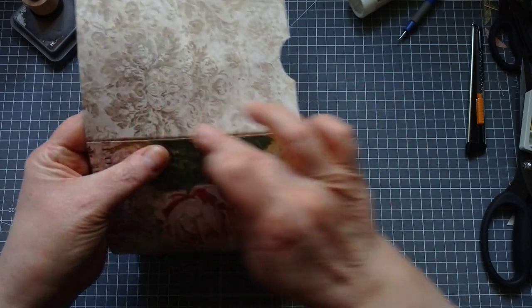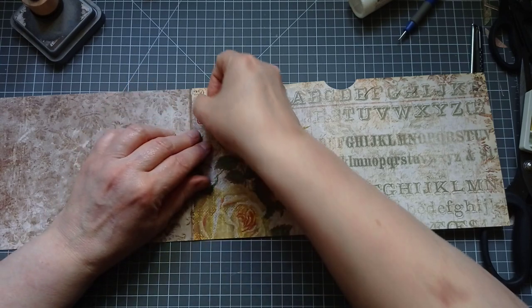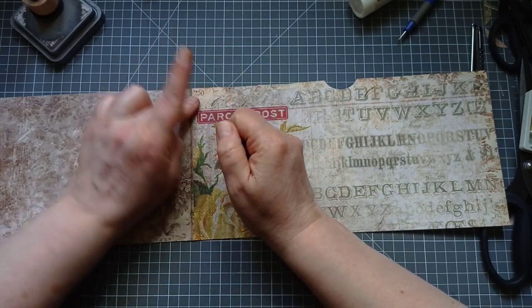We've got a bit of glue scudging out — I'll just wipe it off. Press that down.